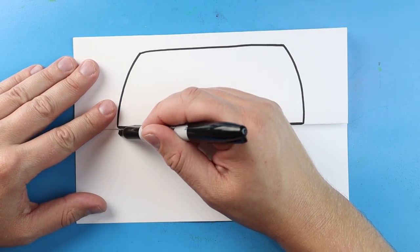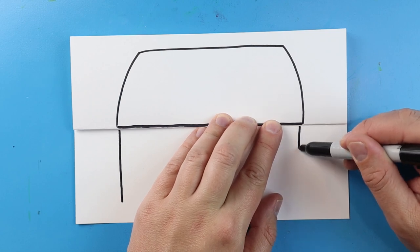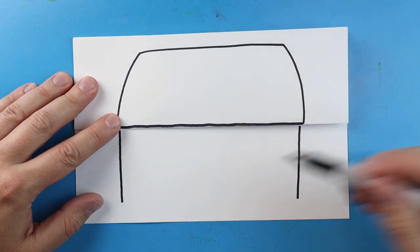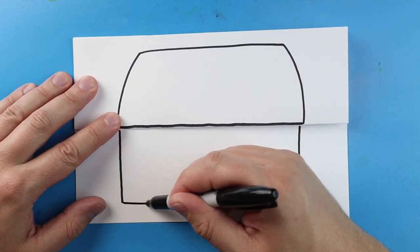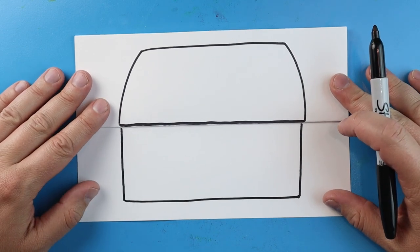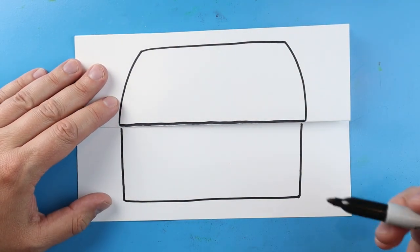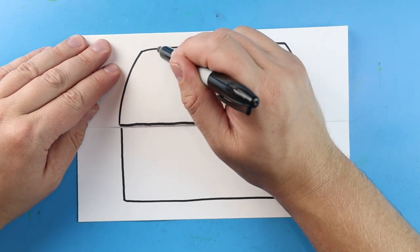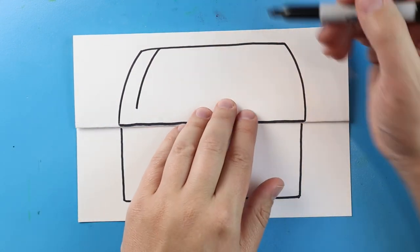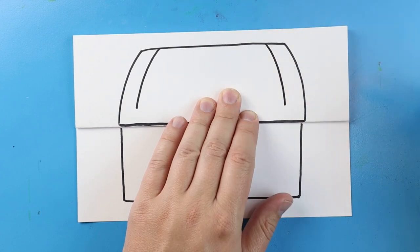Starting here, we're going to draw a line that comes down for one side of the treasure chest, and we'll do the same thing over here for the other side. Then go ahead and draw a line to connect them for the bottom. Now we want to put some detail on here. I'm going to start right here at the top and make a line that's going to curve down, but I'm not going to go all the way. I'll do the same thing on this side — curve down, but not all the way.